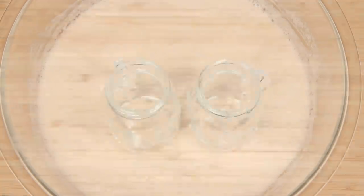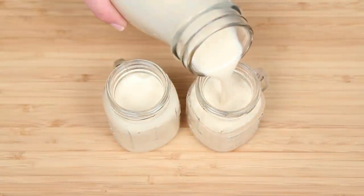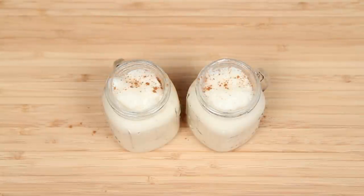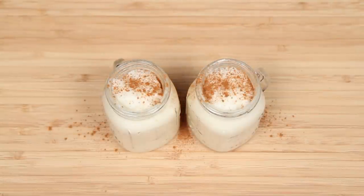You can ladle it right out or transfer it to a vessel and serve it up. Top it off with a sprinkle of nutmeg, cinnamon, cardamom, or pumpkin spice if you're not sick of it by now.